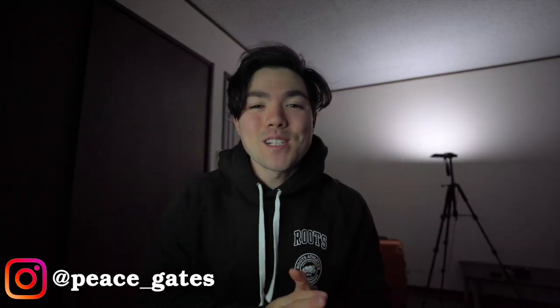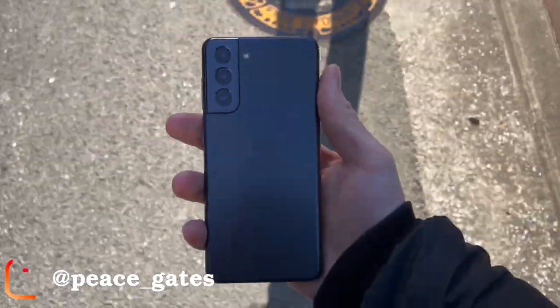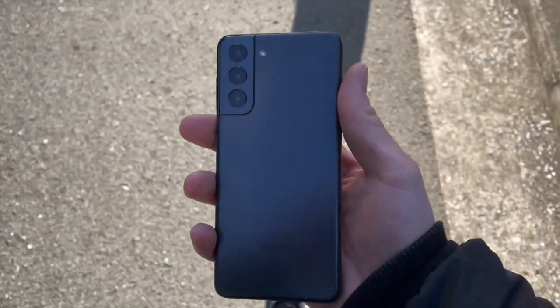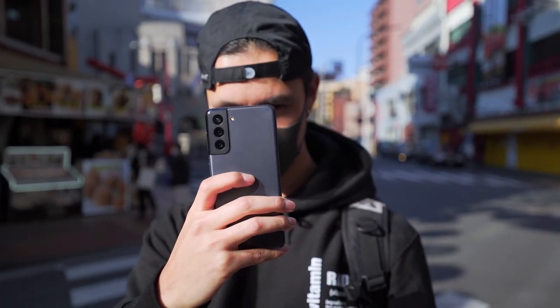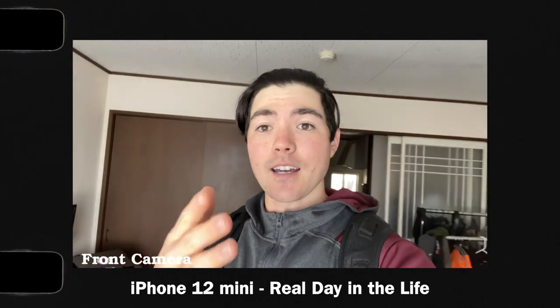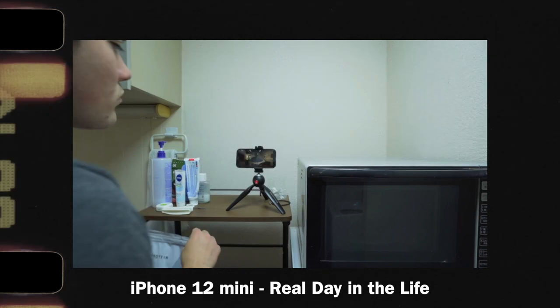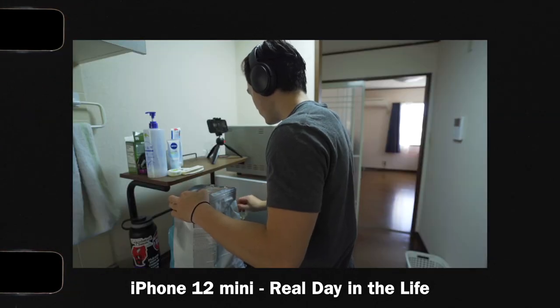What is up guys, it's your boy Peace. Today is the long-awaited Galaxy S21 real day in the life review — this is the normal S21, not the Plus, not the Ultra, just a good old S21. A real day in the life review means I'm going to use the device in my typical day-in-the-life situation and see the performance and battery life in everyday scenarios.